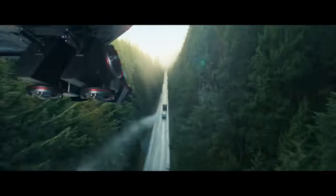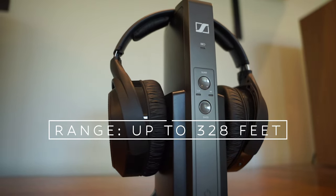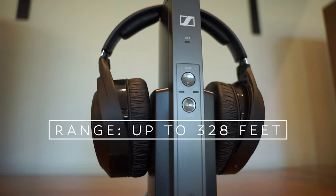The headphones themselves are lightweight, weighing only 10.9 ounces or roughly 310 grams, which is great for long viewing sessions, and they are comfortable to wear. Although when I was wearing them I watched The Atom Project on Netflix and by the end I had to take a break because they were starting to hurt the very top of my head a bit — but honestly that's just me because I typically can't wear headphones for very long, probably due to the shape of my head. These headphones are rated to have a wireless range of up to 328 feet line of sight.